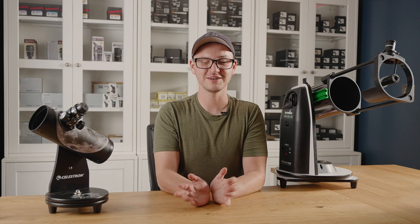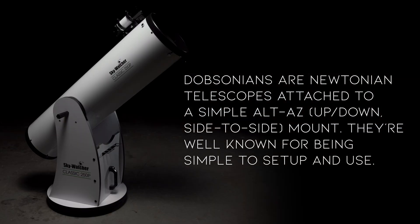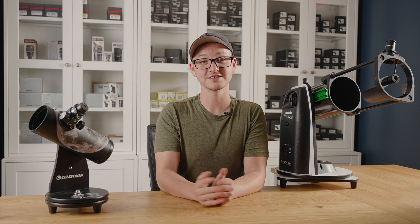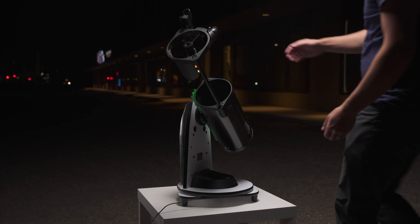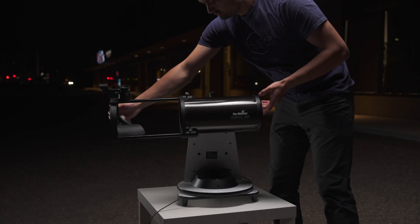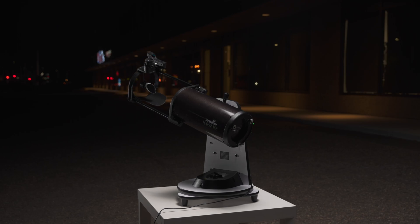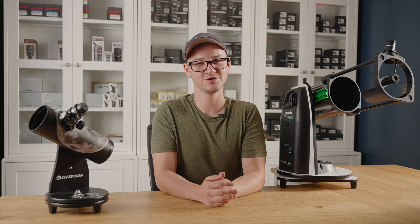Tabletop Dobs are, as you might guess from the name, Dobsonian style telescopes that can be used on a tabletop. This has a couple of advantages — it's great for kids so you don't have to lift them up to the eyepiece, and it's nice for groups too. You can put it in the middle of a table and everybody can look through. This does mean you can be reliant on having access to a picnic table or your car's trunk to set it on, but some of these also have the ability to use a tripod, and we'll show you which ones later.